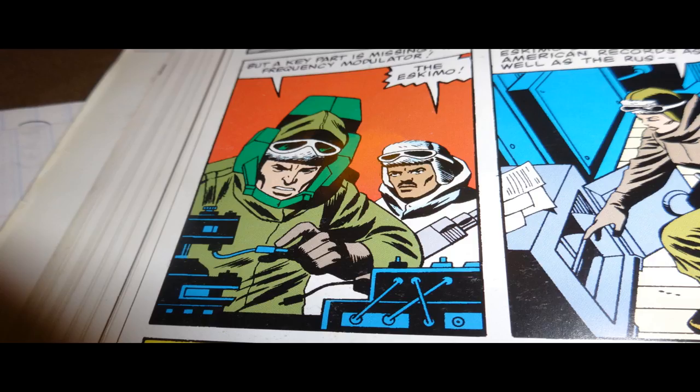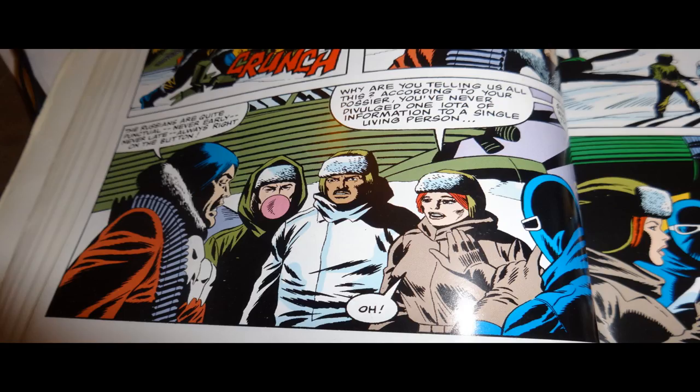It leads us to the MacGuffin of this story, which is a frequency modulator in a machine that sends fear waves. The Russians have developed a fear machine, basically, and it transmits fear waves. I wonder if this is kind of an allusion to the general sort of Cold War paranoia — the story is set in the Cold War, and maybe it's a little bit more subversive than it seems on the surface. In the Joes' first confrontation with Quinn, Quinn wins. He gets the drop on them, they have to drop their weapons, and they are at his mercy.